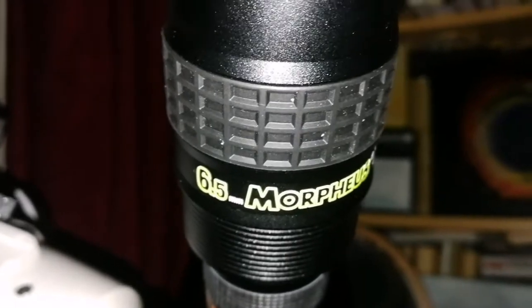The 6.5mm is a sweet eyepiece — it's just superior to anything I have in this range. If you look at the bottom of the Morpheus, it glows in the dark so you can read the number 6.5.